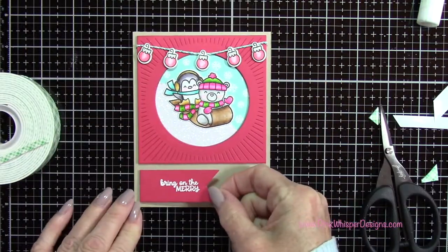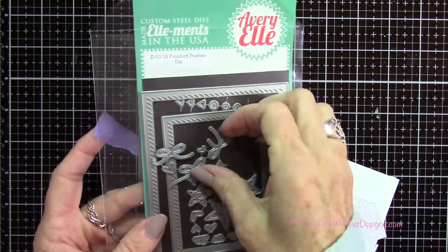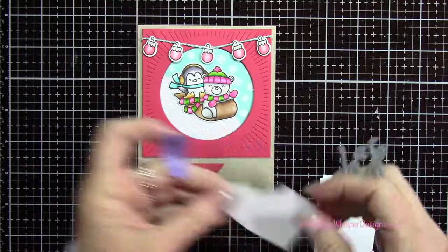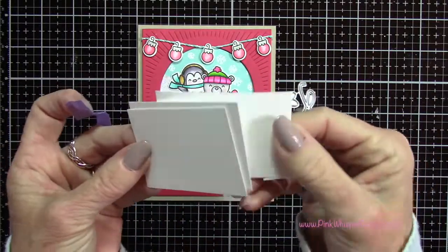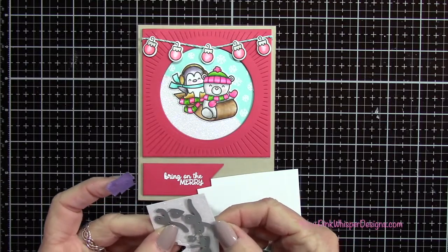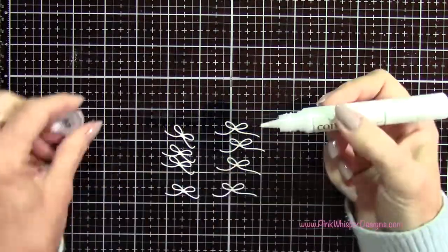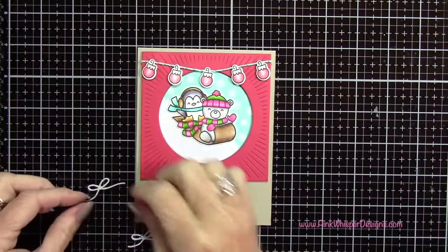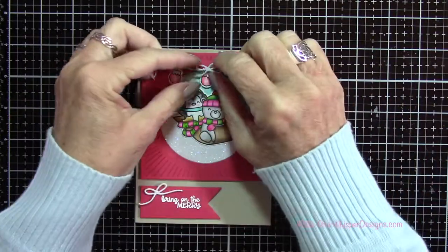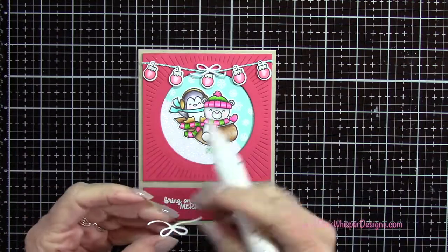Now I wanted to add a couple little bows. This little section of bows is from the Finished Frames die set — you get all these cute little pieces in this set. I'm going back to that sparkle cardstock and I have three little sections of Bristol Smooth cardstock. I'm going to die cut it once out of the sparkle and three times out of the Bristol Smooth, then stack these up keeping the glittery one on top — that's going to give us a nice thick embellishment. I have one for the sentiment and one for the little string of lights up at the top.